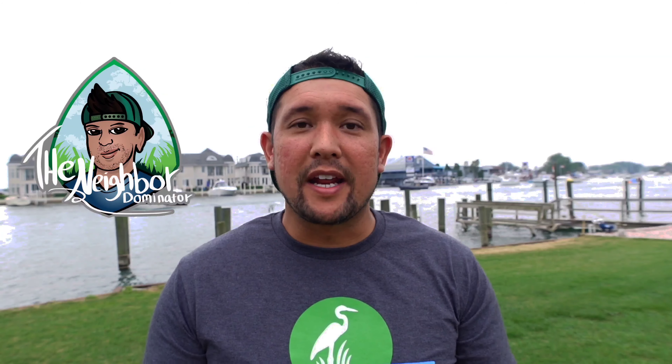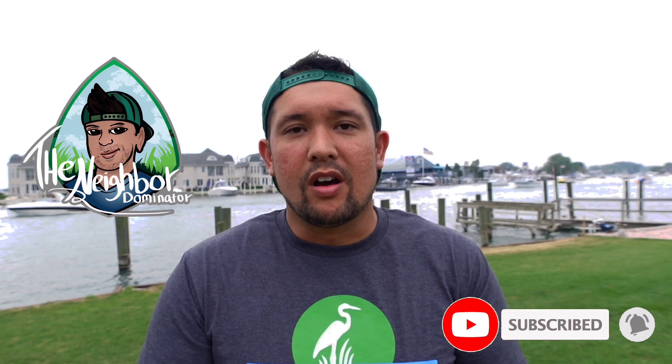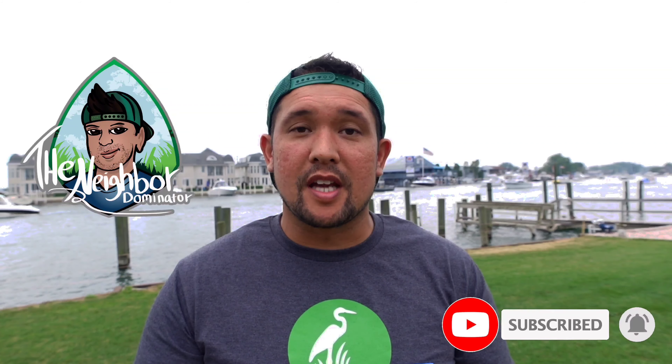Welcome back to the channel everybody. My name is Clint and today we're going to be going over weeds in the lawn. Hopefully everyone's having a good summer. People are experiencing droughts, some people are experiencing fungus from too much water, and some high weed pressure.